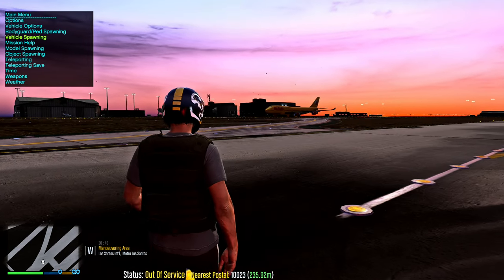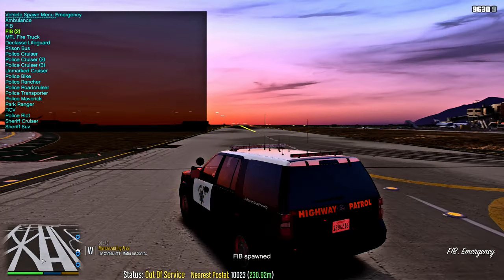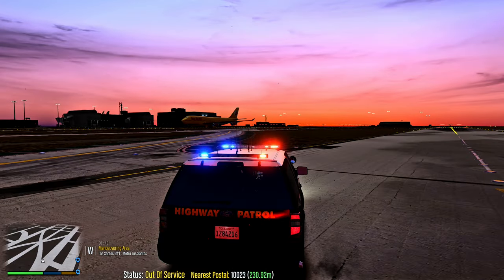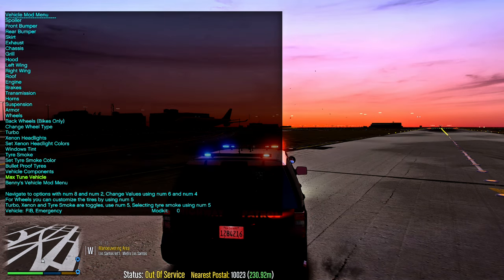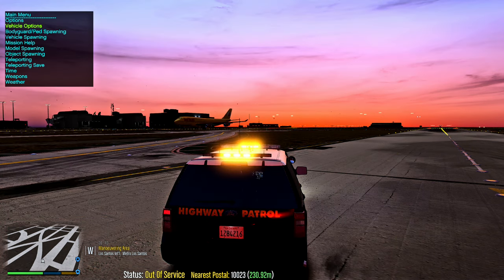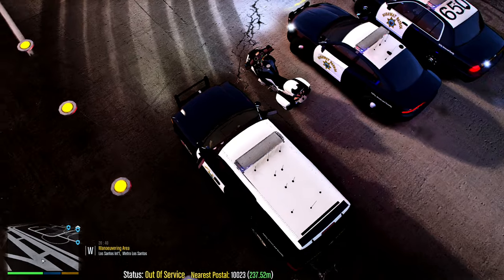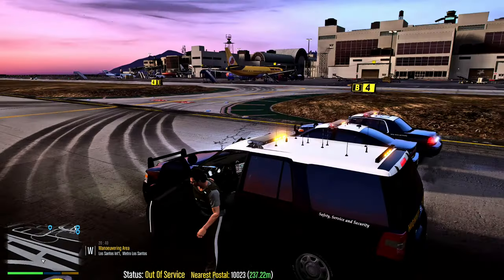Park the bike and hop off. Next: Vehicle Spawning, Emergency — spawn FBI2, which is the Ford Expedition. Stage one, stage two, and stage three. It may not have window lights, but if you want, go to Simple Trainer, Vehicle Options, Vehicle Mod Menu, then Window Tint — set it from None to Pure Black and back to None to clear the windows so any interior lights pop out.